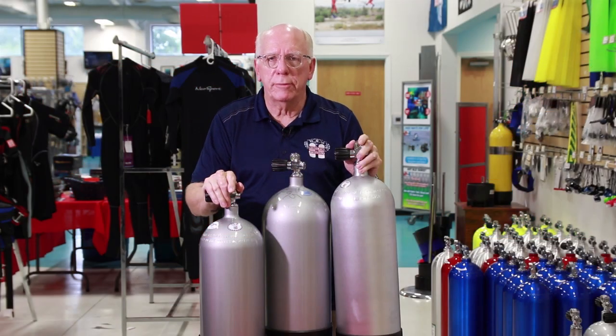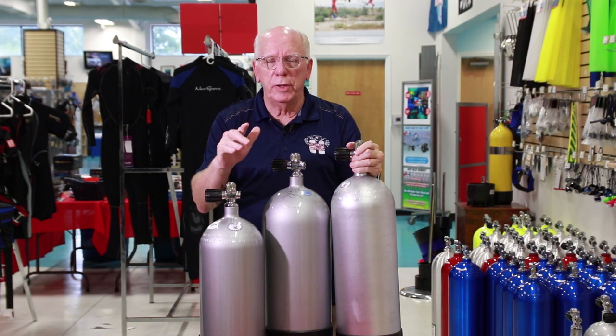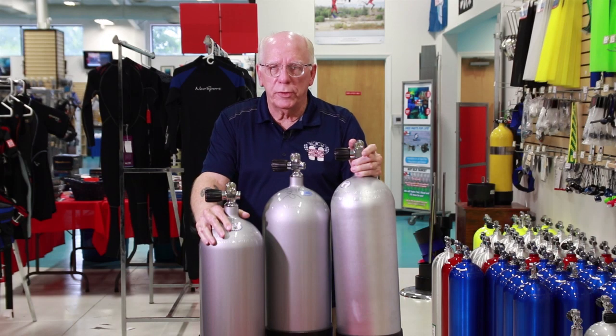Hi folks, Bob Collins for Diver Supply. A gentleman came in the other day and said he had seen the videos about scuba tanks and was asking about the difference between low-pressure tanks and high-pressure tanks. That's what the subject of this video is going to be all about.